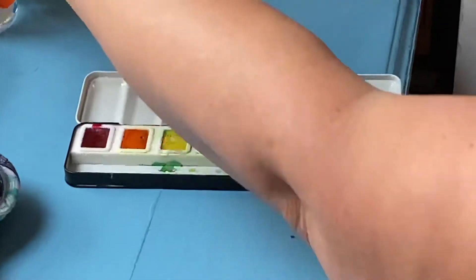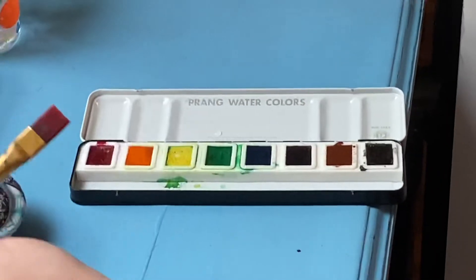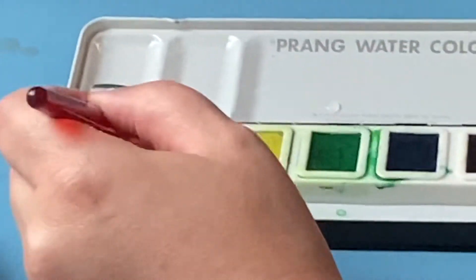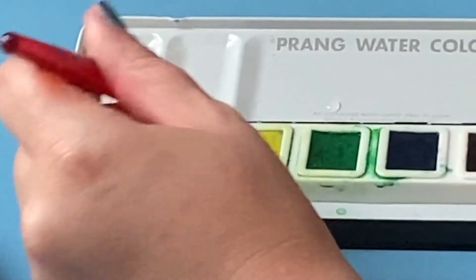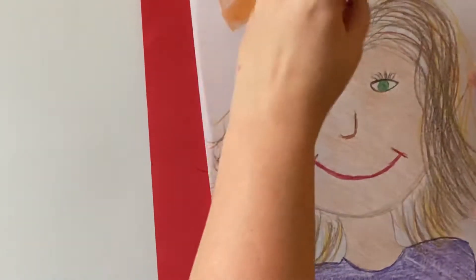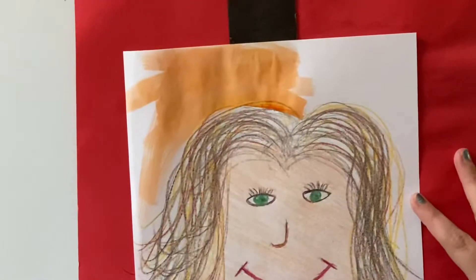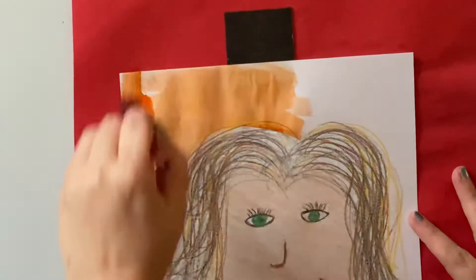When you're watercoloring, you're going to start by getting your brush wet and put the water on the color you're choosing. You only need to get the water on that one color. It'll get a little wet and mushy, and that's perfect. You're going to bring that up to your paper and move it around so that you don't have running streaks. The water is going to help you.